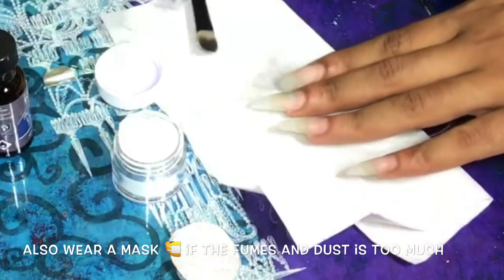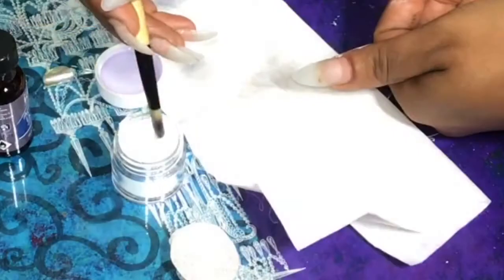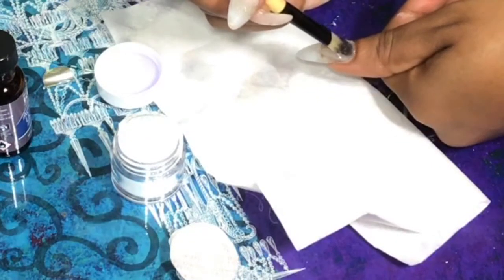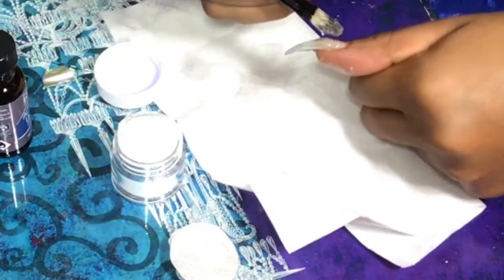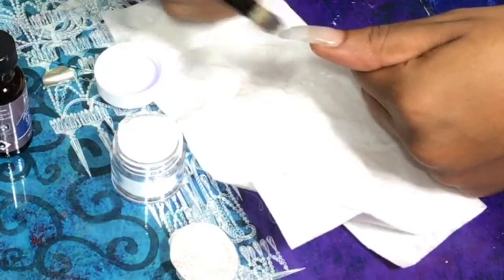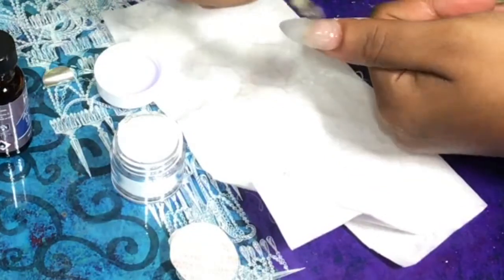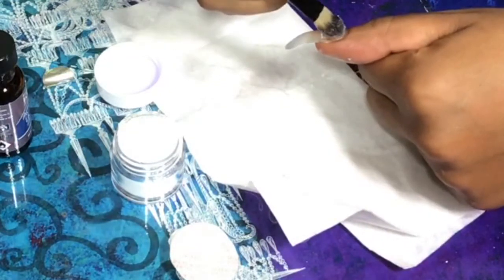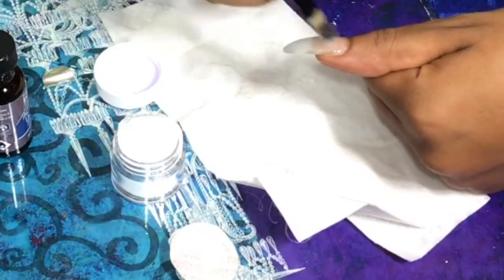I'm starting out with this brush — this is not the brush that came with the kit, which I quickly found out was a bad idea. What you do is dip the brush into the liquid and then dip it into the powder. I was supposed to wait just a few seconds to let it dry a little bit and then apply it into the open area that needs to fill in. Dipping the brush back into the liquid helps to smooth out the acrylic in any bumpy areas.